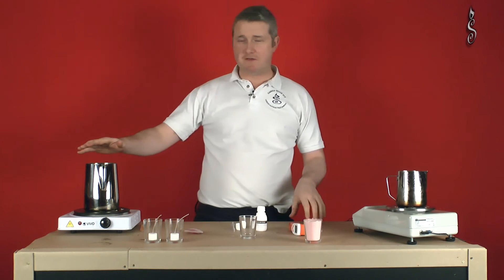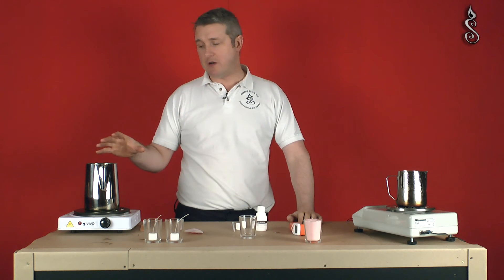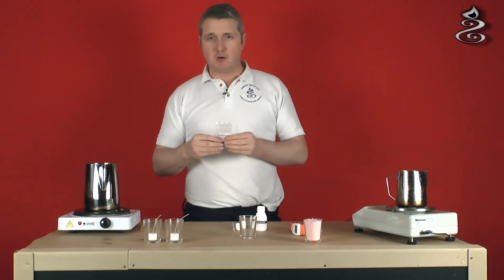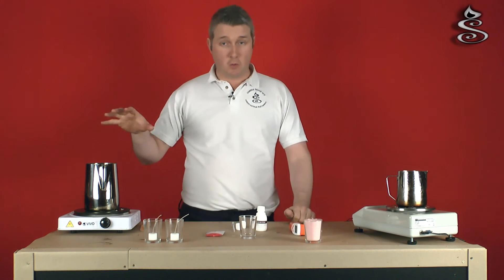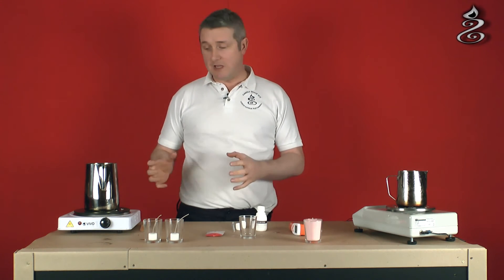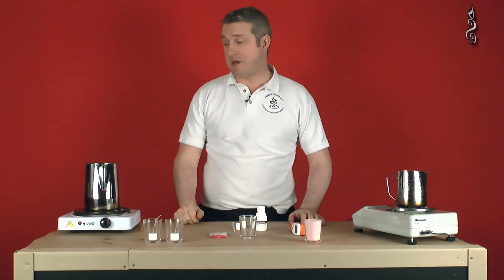What we now have is 750 grams of Sasolwax that we've allowed to cool to around 65 degrees centigrade with our colour in there. Now, weighing out dye is quite problematic in small volumes, so what might be worth doing - and what we're going to do in this video - is create more coloured wax than we're actually going to use to make these two candles. This wax can then be kept and reheated in future. That's a good way of dealing with colour consistency - make a larger batch of coloured wax and then store it. It's not always practical, but sometimes it can be.